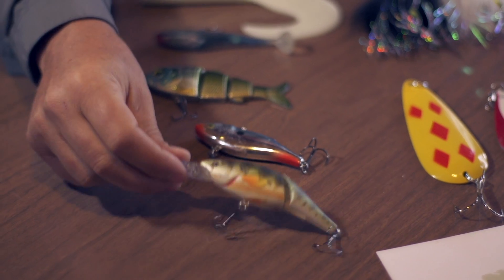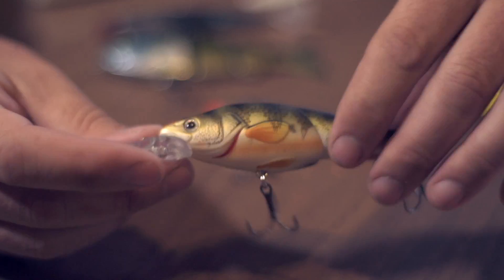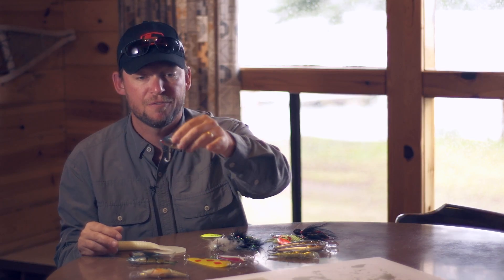Let's start with baits that actually look like fish. We've got rattle baits that are divers — these are amazing. This one is a deep diver. It's a jointed rattle bait, and the beautiful thing about these baits is that they are loaded on the inside with rattles. That attracts fish from far and wide.